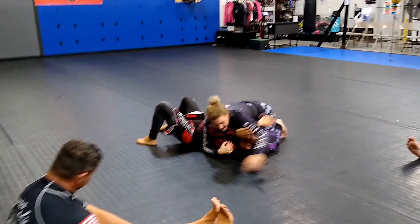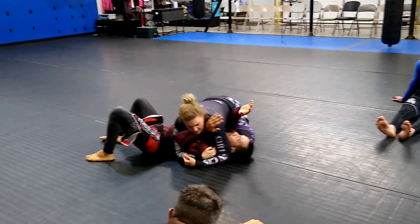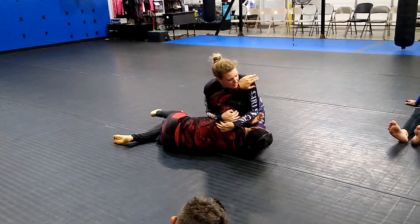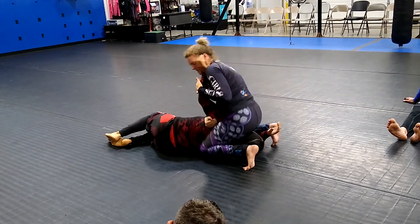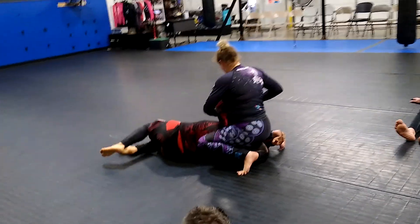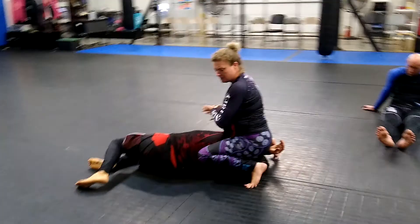So I'm here. I take my hand that's under his head, grab up his shoulder, and use my whole back to pull him up. I step over and dig my leg into his back. Then I turn my body.